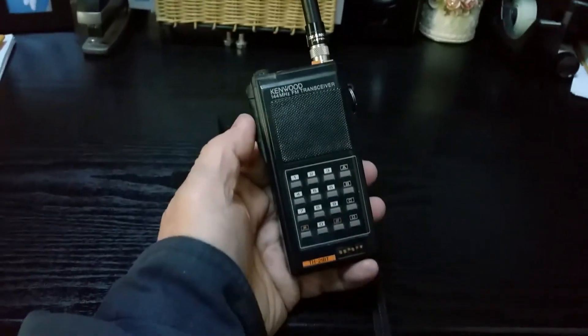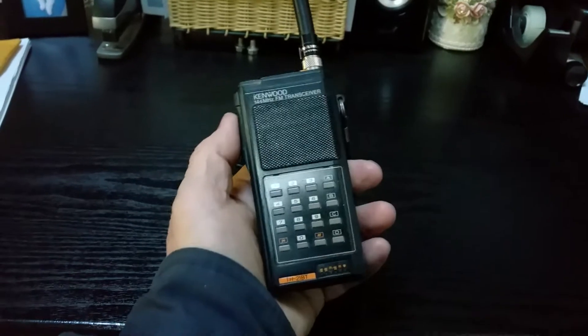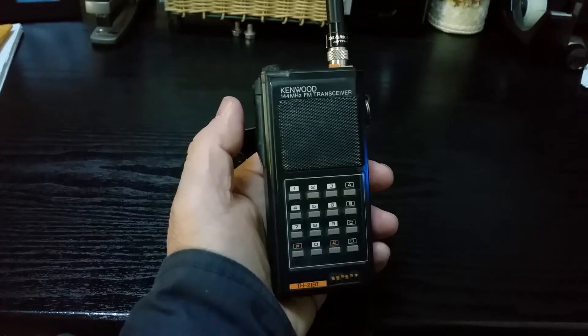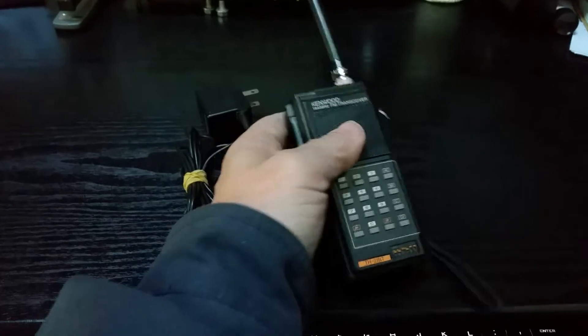Just to show you a real quick, brief demo — we have it into a local repeater. I'm just going to do a real quick key up here. And you heard it bring it up. So it does work well, and that one takes the 100 Hz tone, which it has.